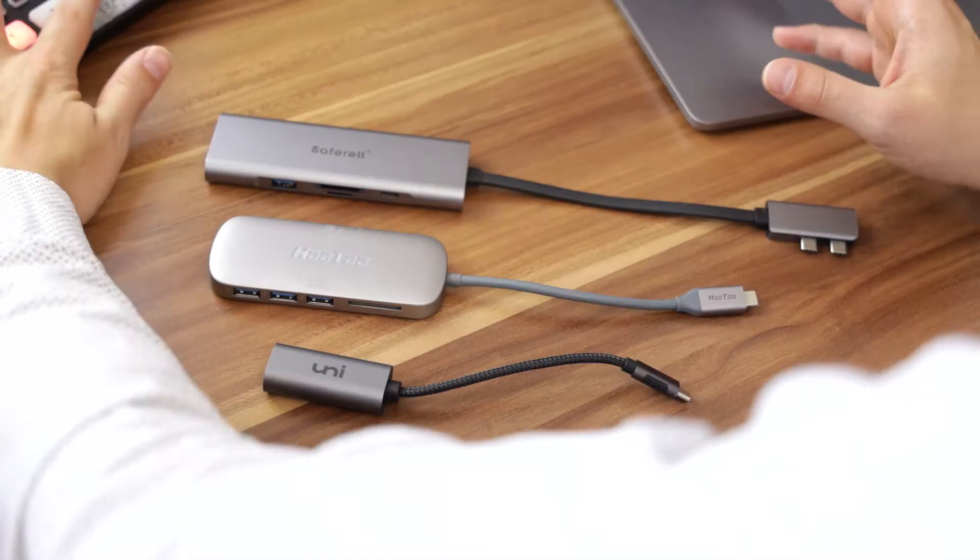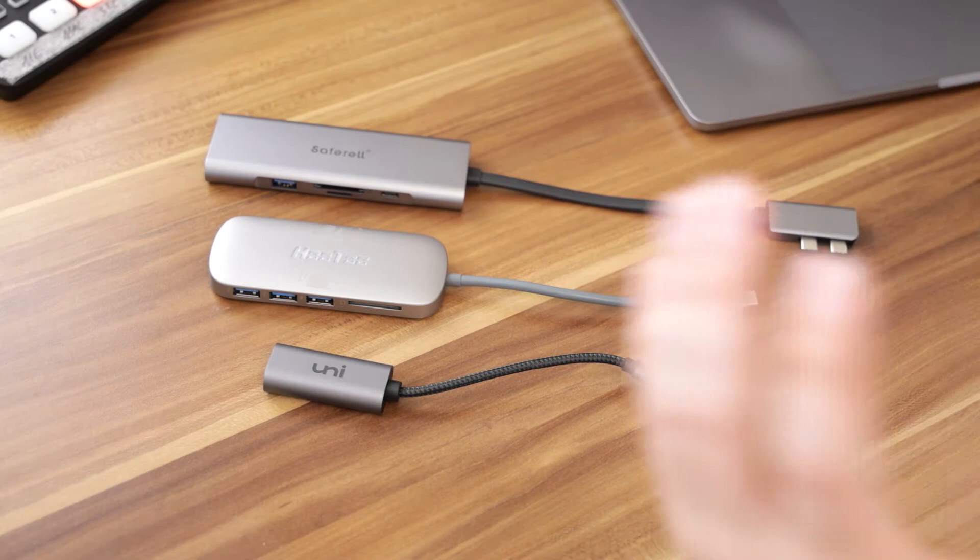Hello friends, today in this video I want to talk to you about a little find that I made a couple months ago and it has everything to do with MacBooks, USB-C or Thunderbolt and multiple external devices — and of course I am talking about things like these.